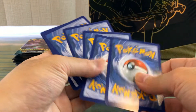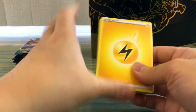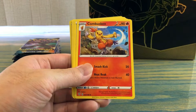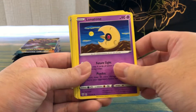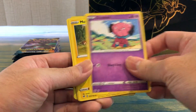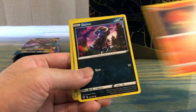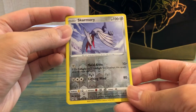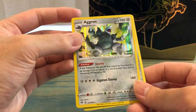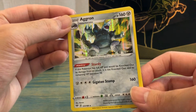First pack of Darkness Ablaze: Energy, Combustion, Struggle Gloves, Lunatone, Snubbull, Mareep, Horsea, Dino, cool fonts, verse holo Skarmory, and a holo Aggron. That's some cool artwork right there.